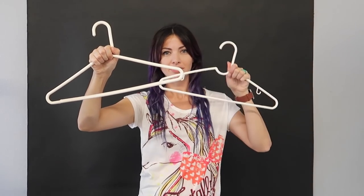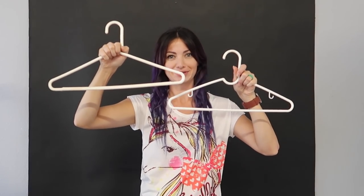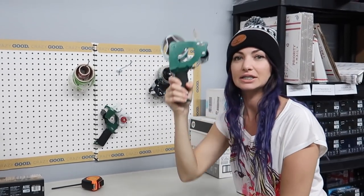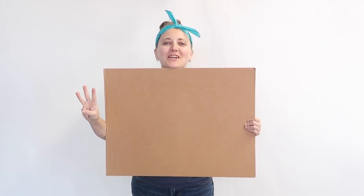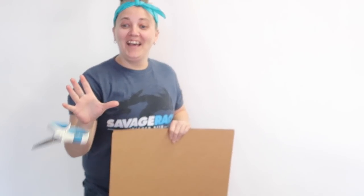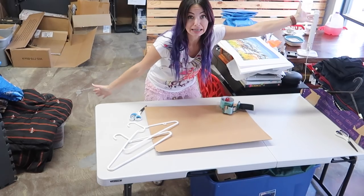First thing you need: one hanger, two hangers. Second item that you'll need: tape. The third item you're gonna need is a long piece of cardboard. And then the fourth item — here are all the things.